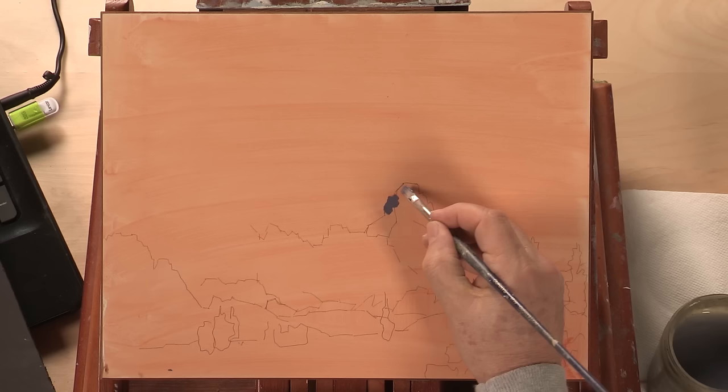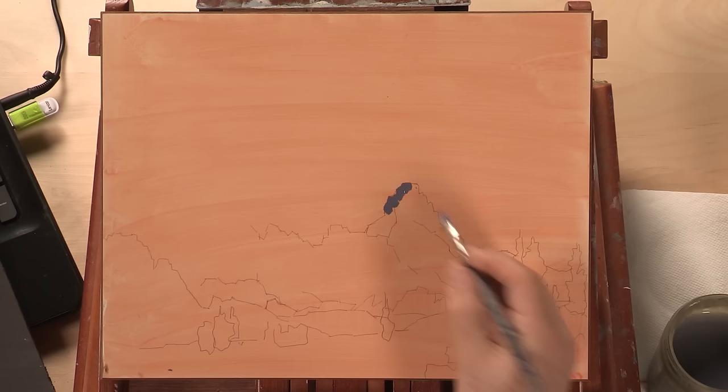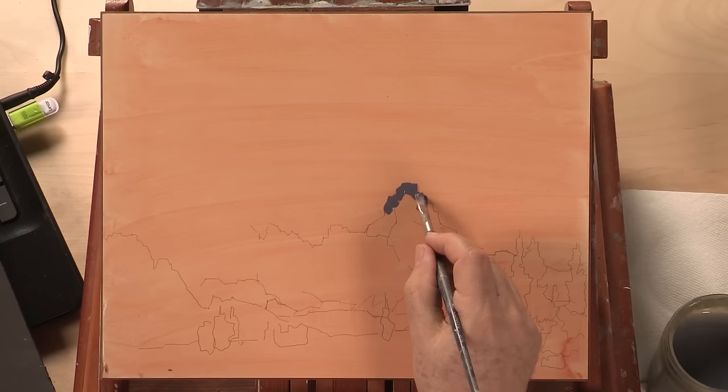The technique for painting mountains is to line your brush up with the edge and pull down. Try not to paint sideways because that's going to make a soft edge.